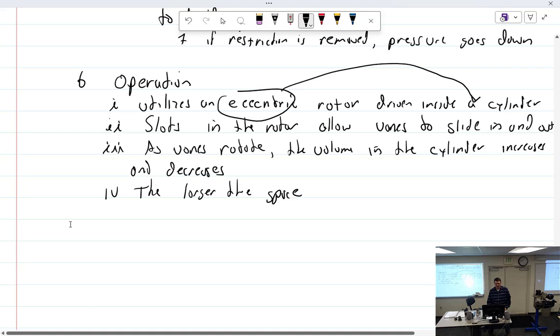Is fuel a good lubricant for those vanes? I don't know if it's a great lubricant, but it does lubricate the pump.